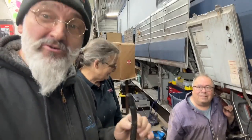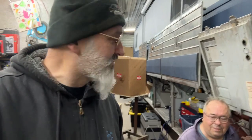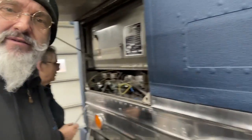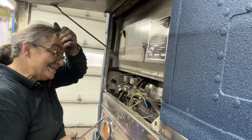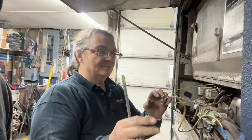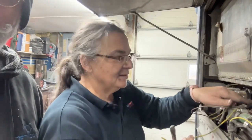GF went under the bus and greased all the grease fittings — he found about a hundred grease points down there. There was also a marker light that had decided to stop working. Sylvie is tracing where the wire is coming from so we can put a new wire in and make sure we don't have a problem.